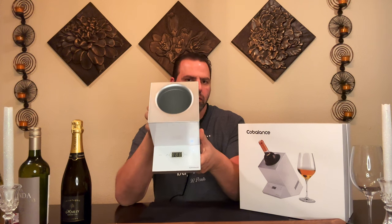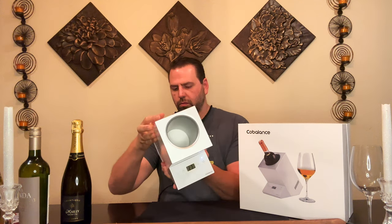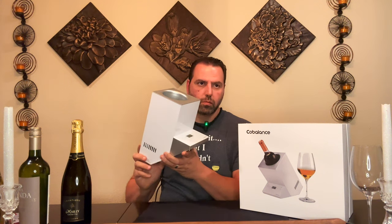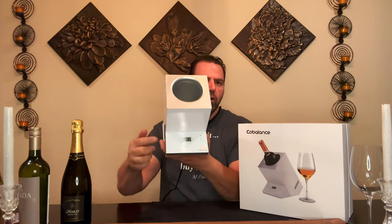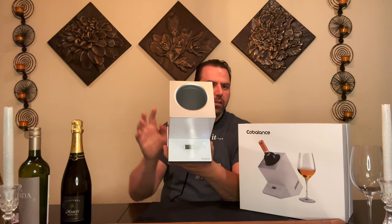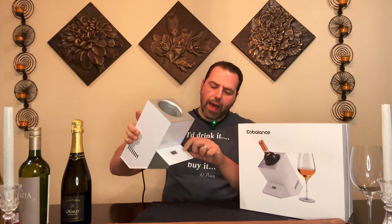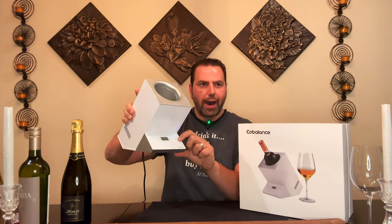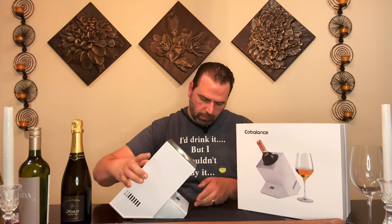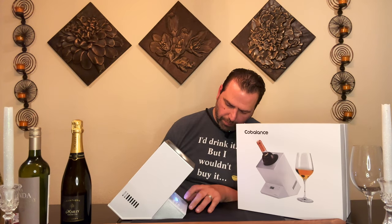There's an on/standby touch button — when it's blinking, it's actually getting to the temperature you've set. If you don't see anything on the display, that means you need to turn the power switch on at the back first. That switch doesn't turn it on fully but activates the little touch button on the front, which is the actual power control. Then you can hit that button and set it to your desired degree.